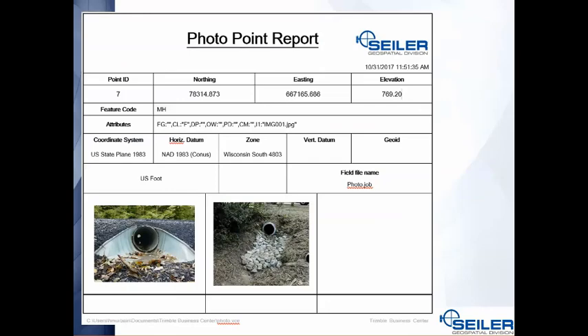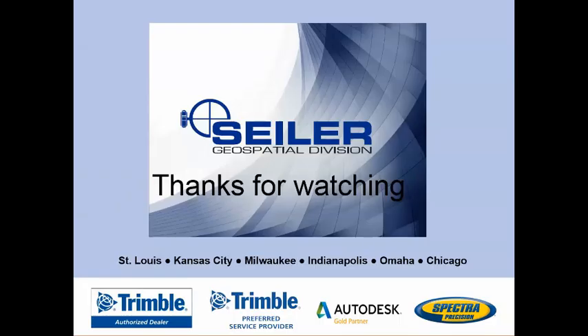We're going to do another video where we use these photos in Trimble Business Center to generate reports — very handy for control points, pipes, and detailed custom Word documents using the new reporting tools in Trimble Business Center. Thanks for watching and have a great day.